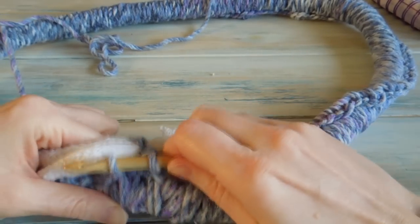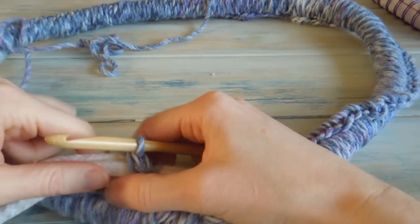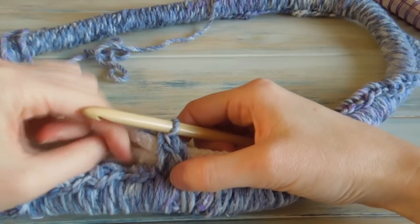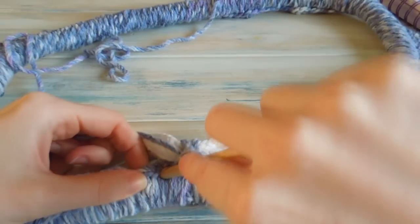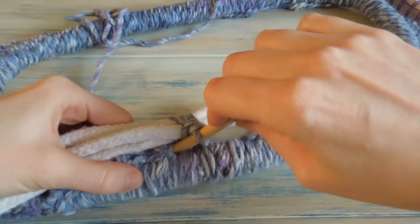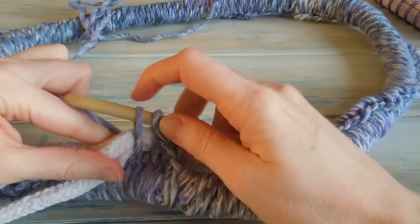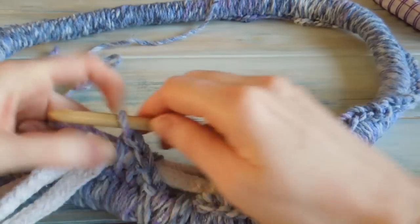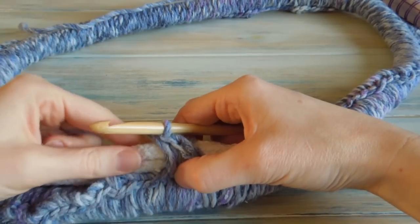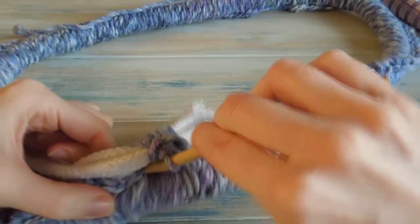Then we're going to go into the next stitch, grab our yarn, pull it through, bring it up and then yarn over. Work your single crochet, wrapping the yarn around the rope. We're just going to continue in this way — putting our hook into the next stitch, grabbing the yarn, putting it through the stitch and wrapping it around the rope, then finishing our single crochet. Hopefully we shouldn't end up with any gaps.